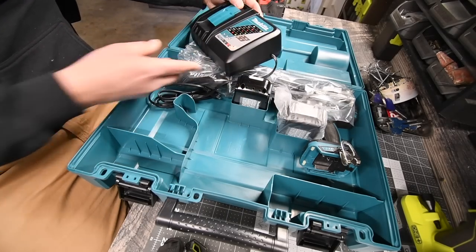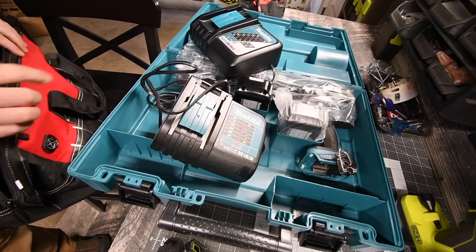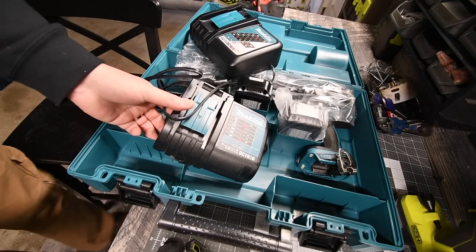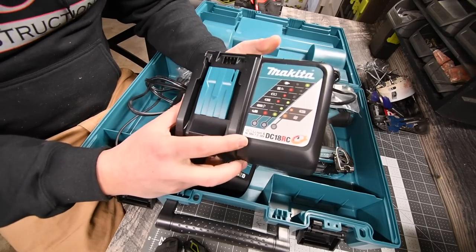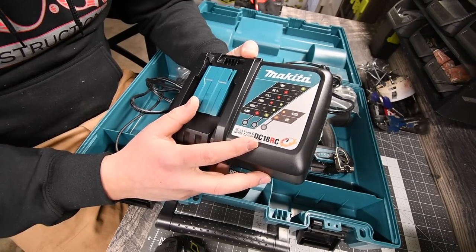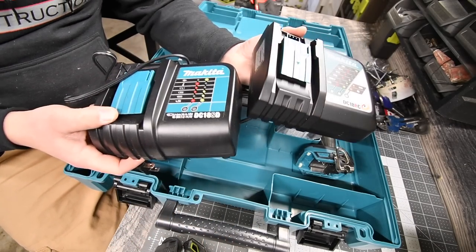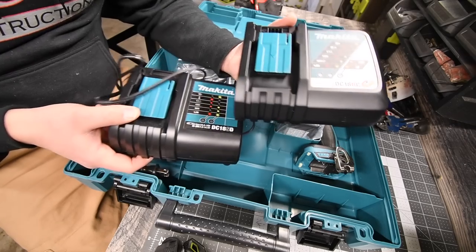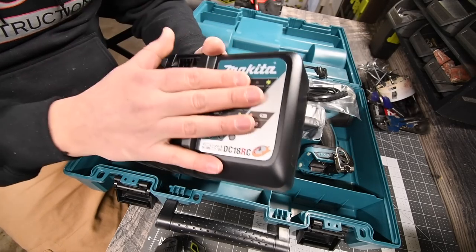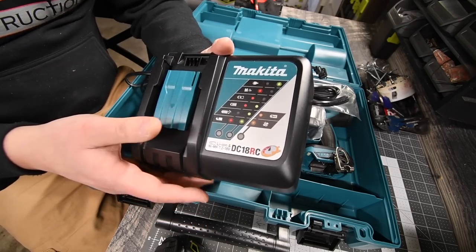Let's start off with the charger. The charger that this kit comes with is a DC18RC, and the standard kit comes with a DC18SD. So I have a fast charger now — this one is going in my battery bag from Makita. Fantastic. I wish you could mount these to the wall, but it's okay.